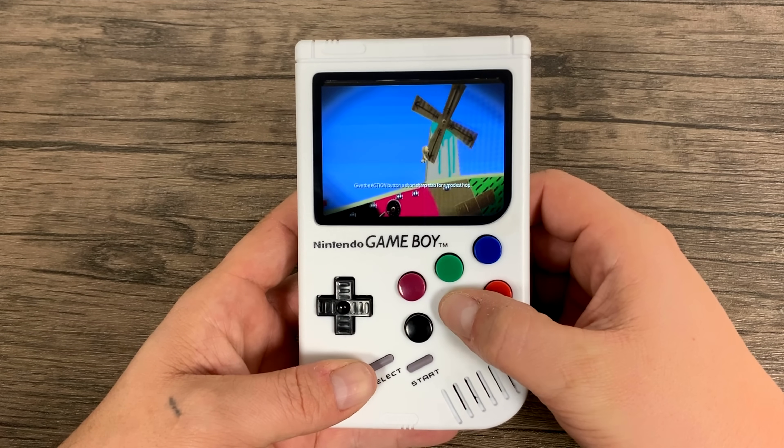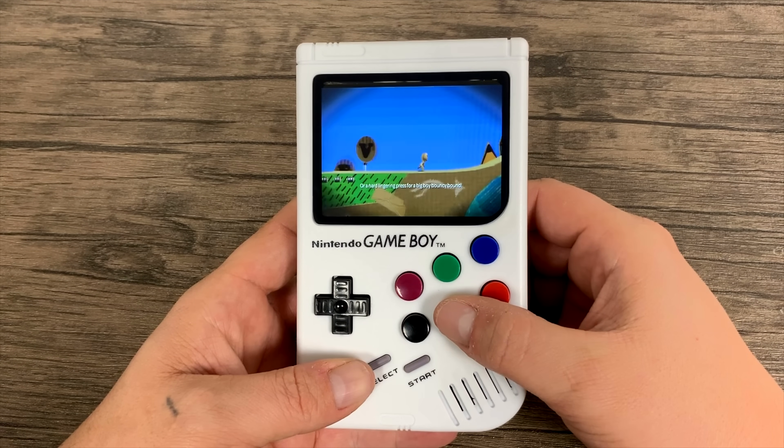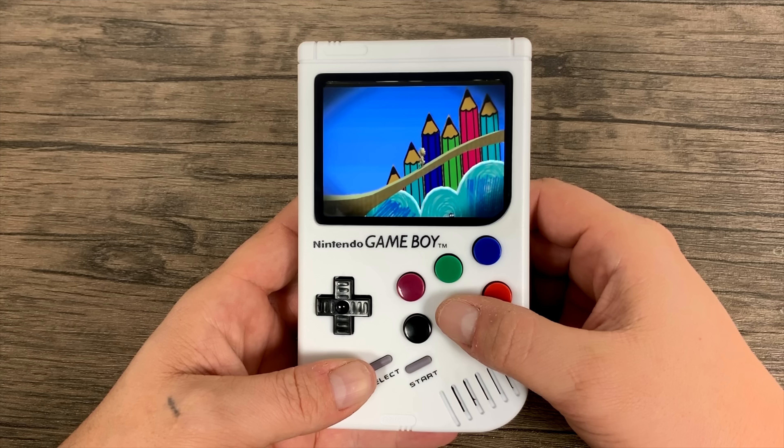The Pi 3 isn't great at PSP emulation, but there are a few titles that run great — like LittleBigPlanet — and a lot of the PSP Minis work well too.